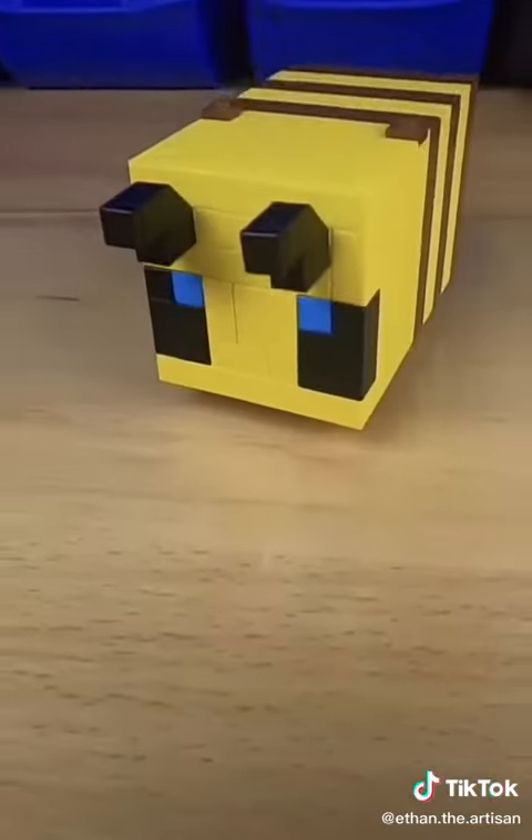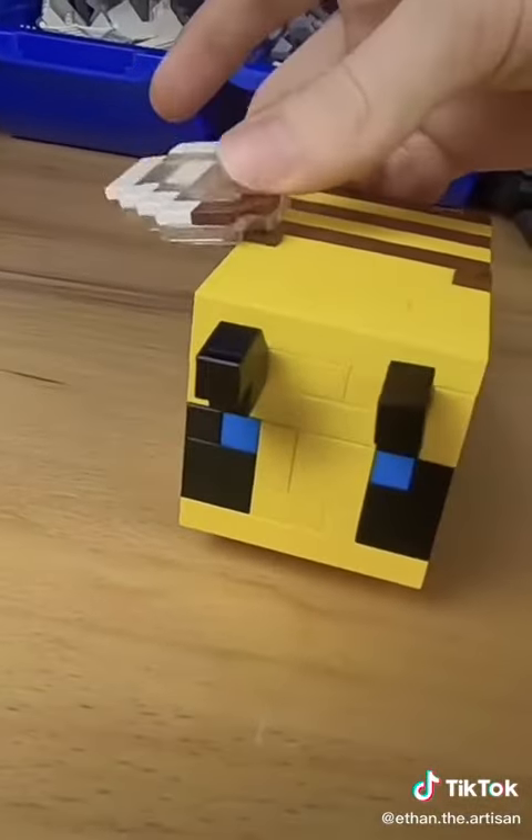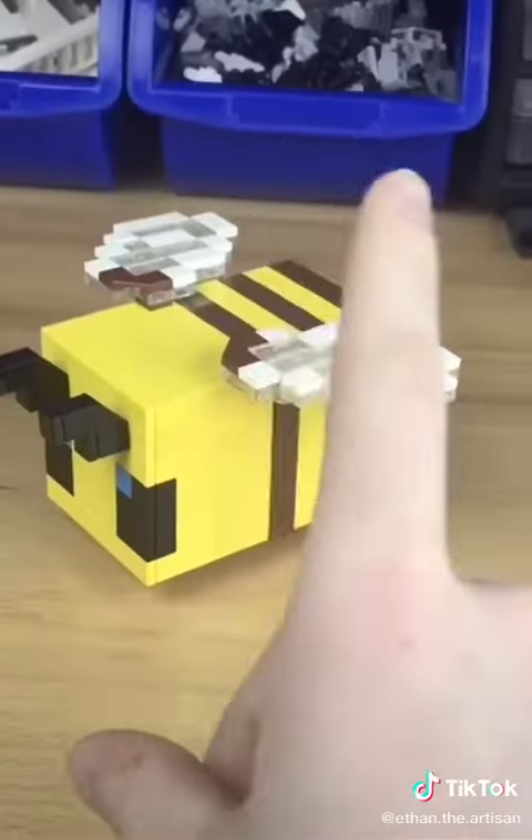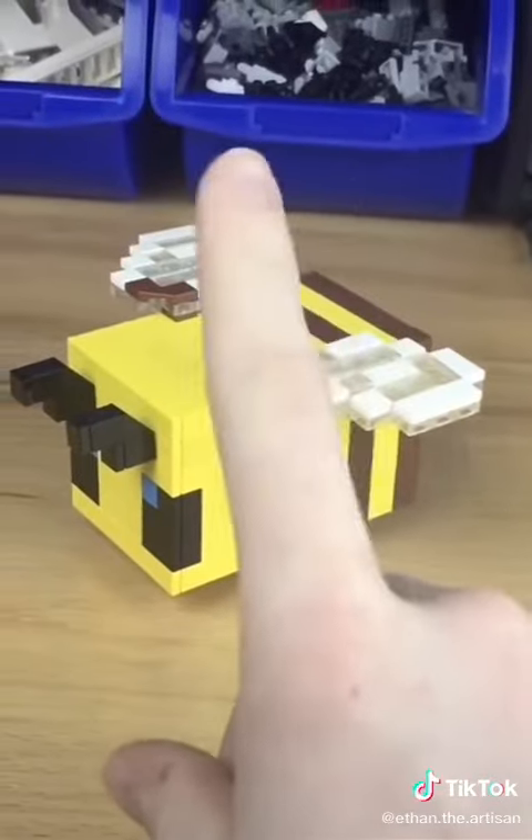I grabbed my clear parts to fill in the gaps and to connect the white tiles together. Once I finished that, I built a reversed version of the other one. Now it's time to add both of the wings on, and now it's starting to look a lot like the Minecraft Bee — but we aren't finished, we still have the back to do.